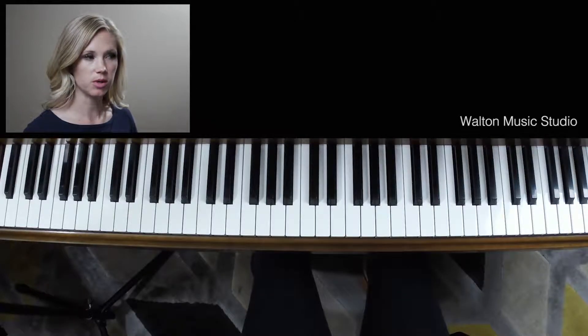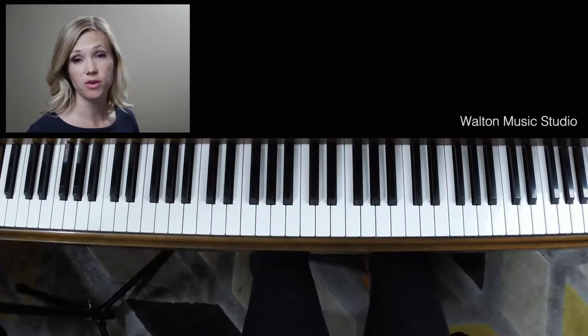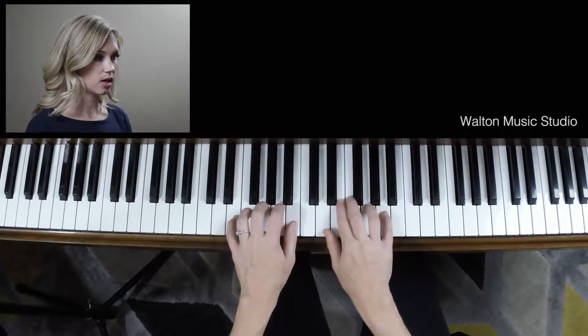I'm going to give you a second to do that without me telling you what the notes are. So look at each hand and write in the notes. And if you wrote an A for both of them, then you are correct. Good job. This is what it looks like on the piano.